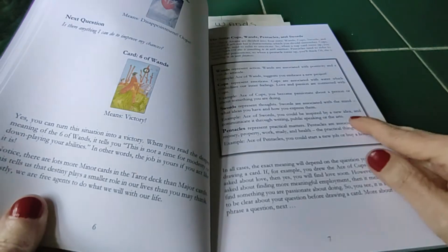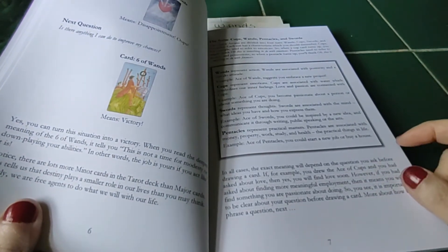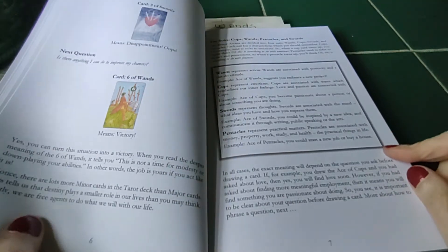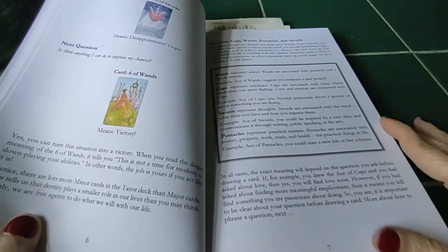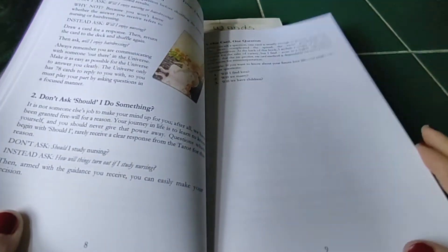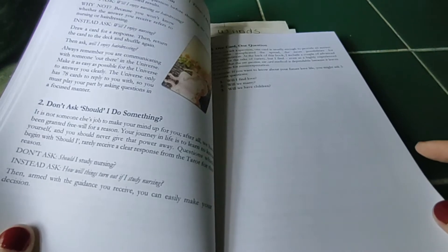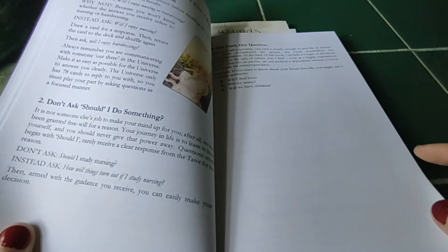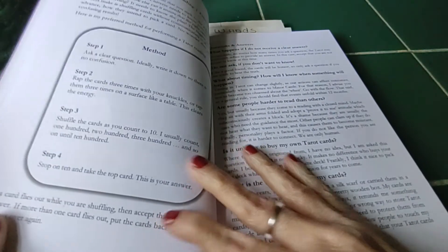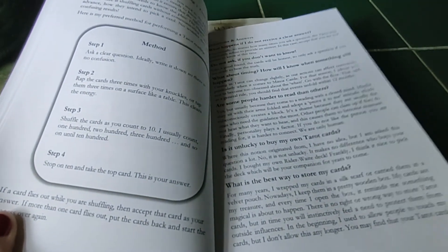And then here's a quick reference to each of the suits — the wands, the cups, the swords, and the pentacles. It also explains how to ask clear questions.